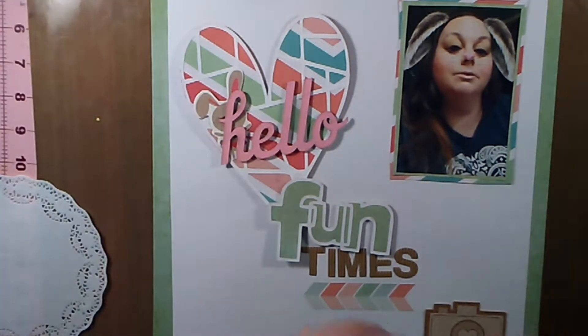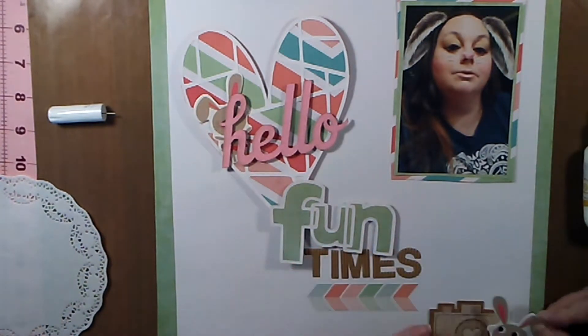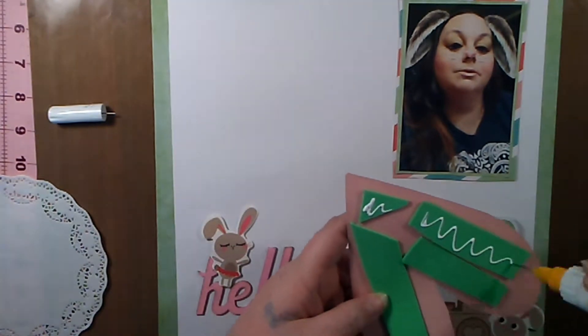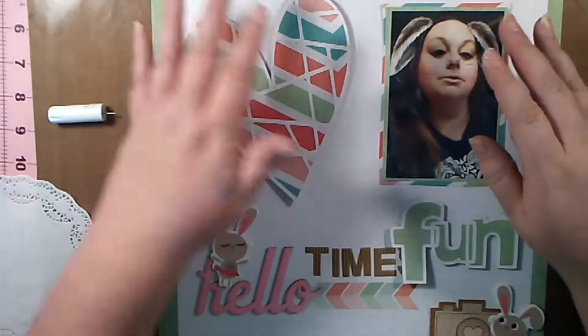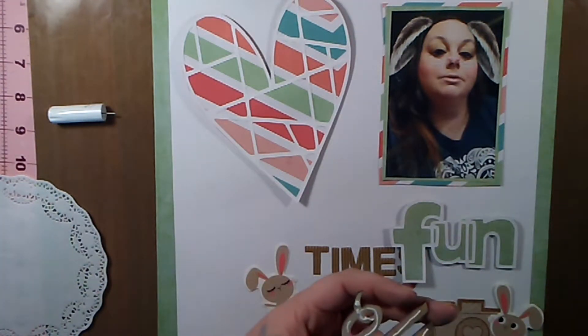Now I'm going to start gluing everything down. The cork sticker was adhered already with really good adhesive, so I'm just start sticking everything down and placing it where I think it looks good.